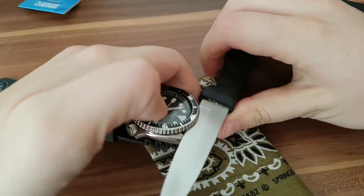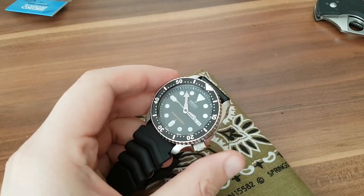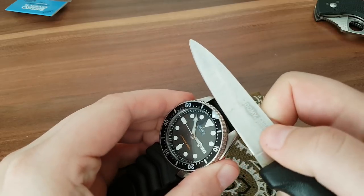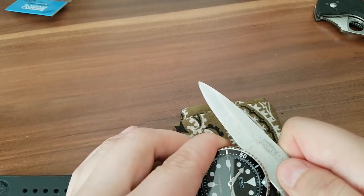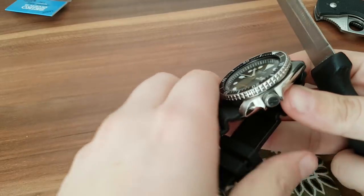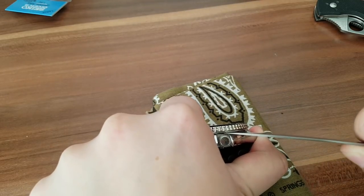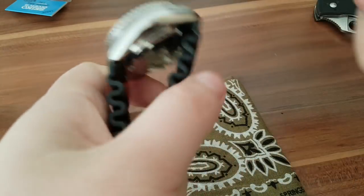I cannot do this through the viewfinder but I'm just gonna pry it off. You can find a video on how to remove a bezel from a Seiko SKX — EDC Gunner — and go from there. I'm just gonna pry this thing up here. Real gentle, real careful, not to scratch anything, because we don't like scratches.